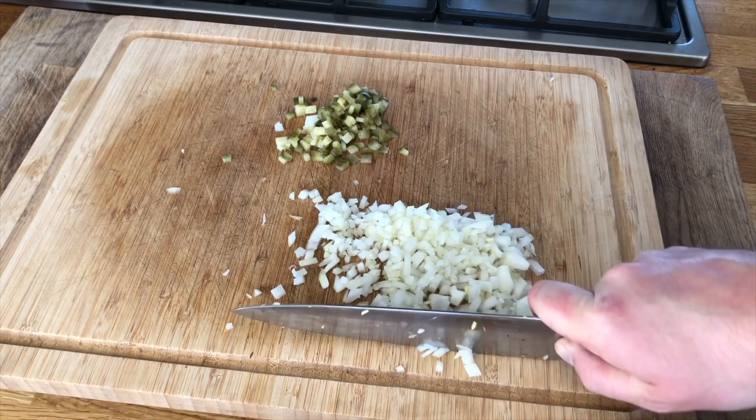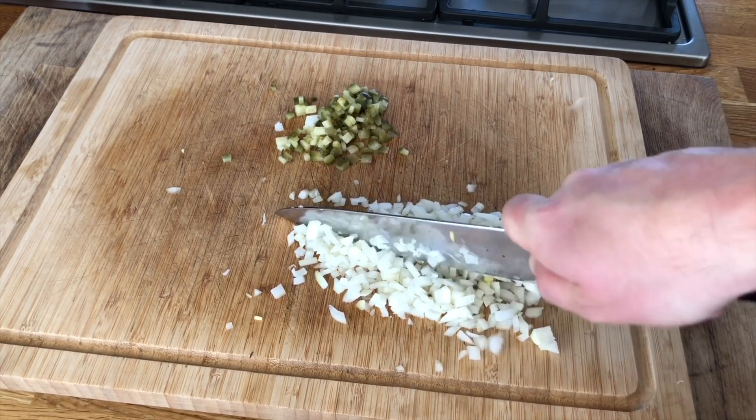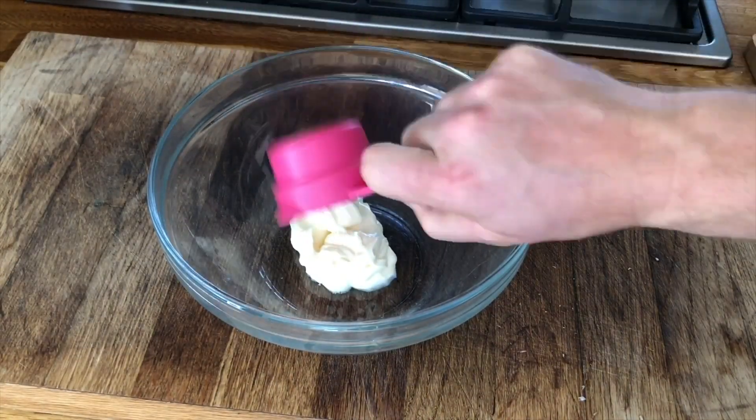Before we chopped all of our vegetables, we've got our Kamado Joe on. We put the fire out in the charcoal basket and we want to get the grill to around 200 degrees Celsius so we can cook our burgers.